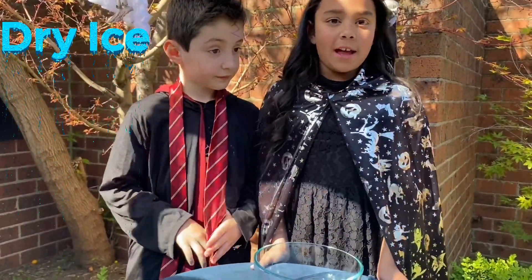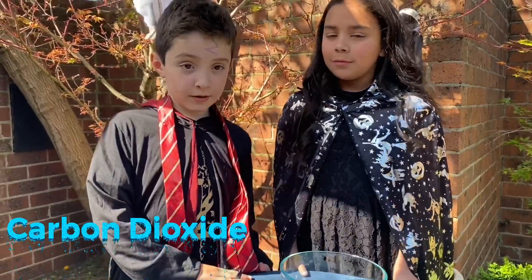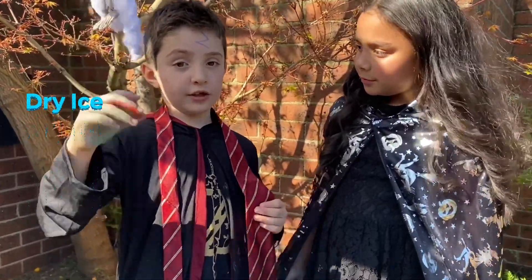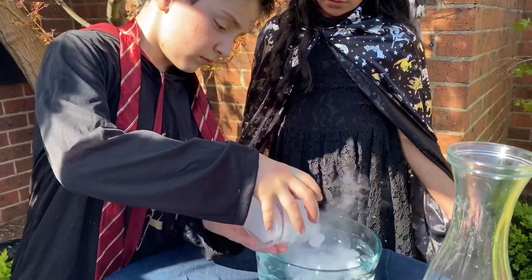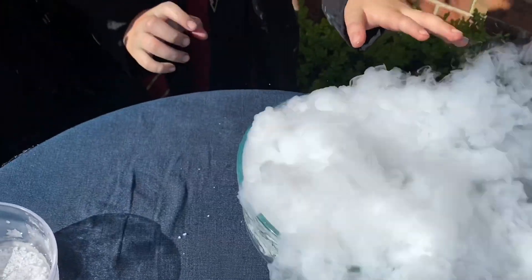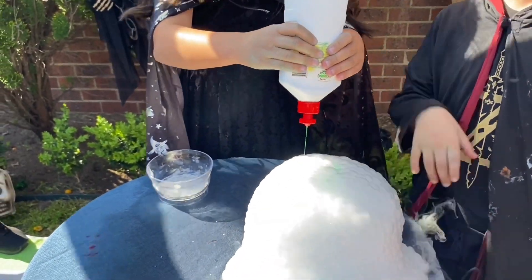Today we're doing a dry ice experiment. Dry ice is frozen carbon dioxide. The difference between dry ice and real ice: dry ice, when you melt it, turns to gas. Real ice, when you melt it, turns to liquid. You put some detergent and you can see the reaction.